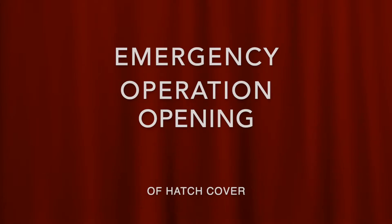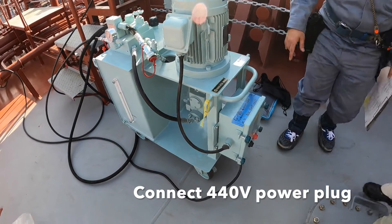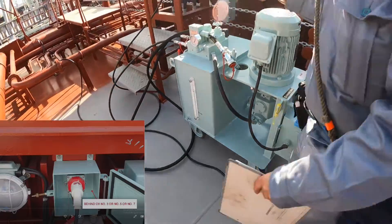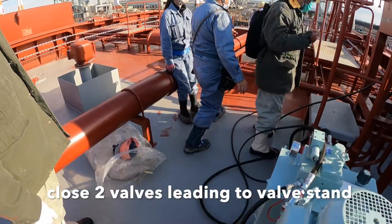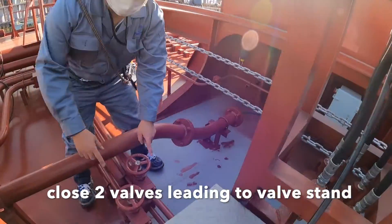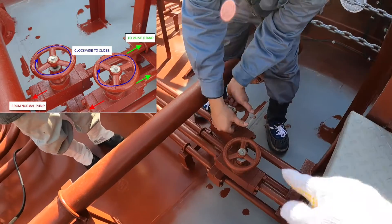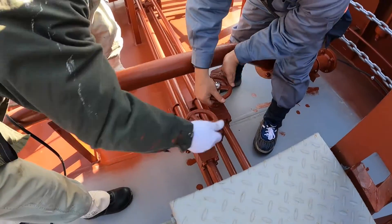Switch off power button. This section is for opening hatch cover in emergency operation. Connect 440V power plug. Close the two valves leading to the valve stand, closing in the clockwise direction.